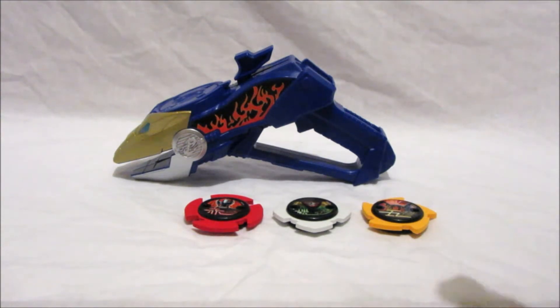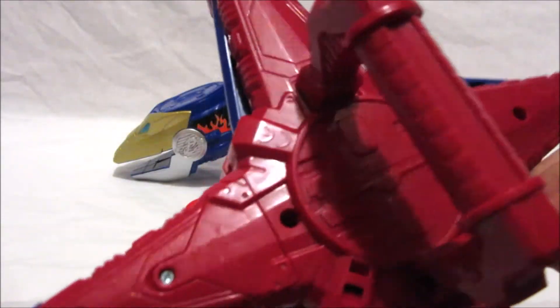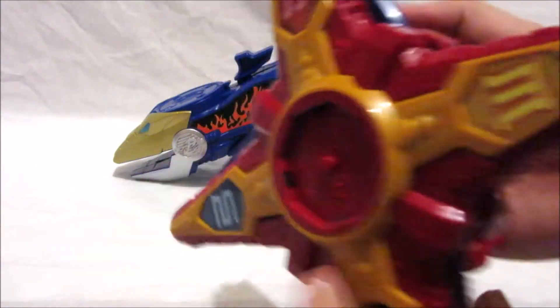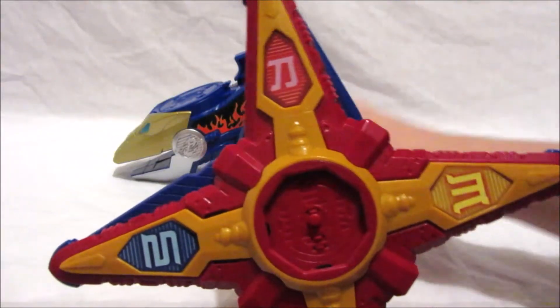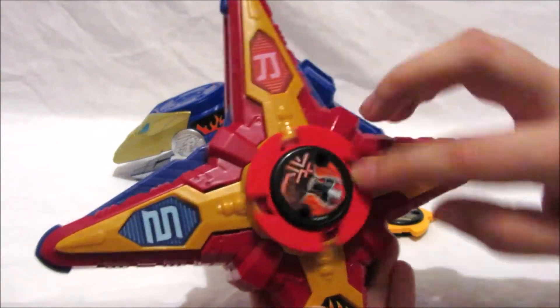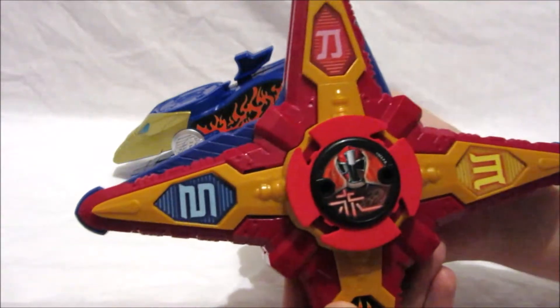What we're going to do first is take a look at these ninja power stars in our trusty ninja battle morpher. I'm just going to turn it on and make sure it's not on try-me mode, because I've done that before in a review and it wasn't good. Let's start with the typical Ninja Steel red star. Red ninja power star activate!